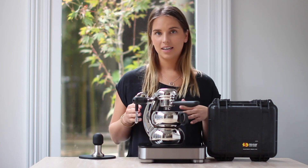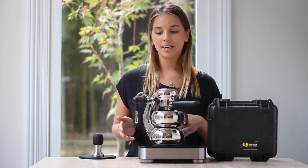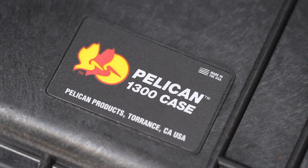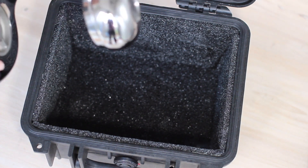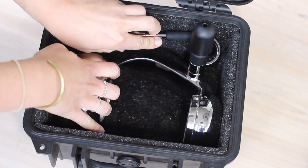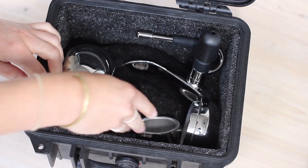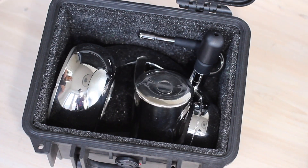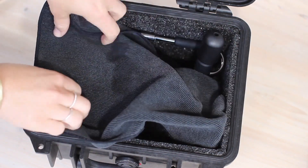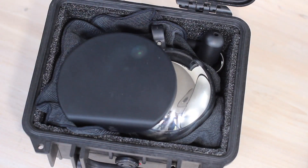We do quite a lot of travelling and we like to take our Little Guy with us everywhere. We find that Pelican cases are perfect for this — the product you're after is a Pelican 1300 case. We don't supply these but you can find them easily online. For packing, start with your Little Guy with the steam tip facing up, then get your handle and put it in — it'll fit quite snugly. Put your tamper in your basket and use a small cloth to separate the machine from an upside-down coffee jug. A tamping mat will sit on top of everything else.